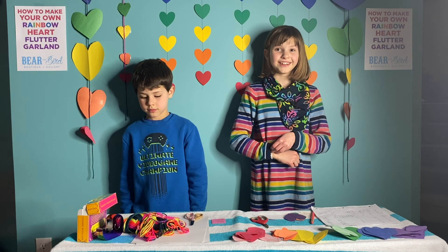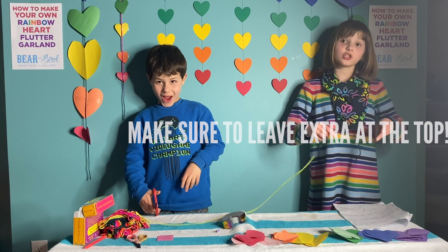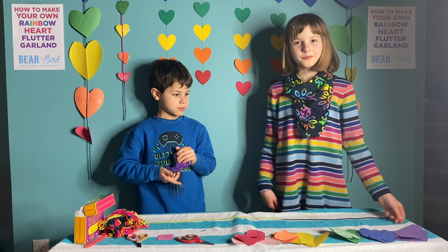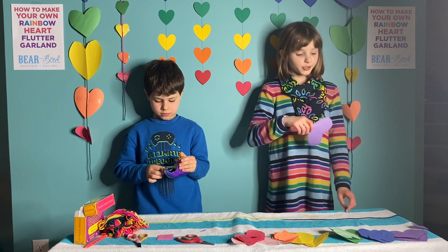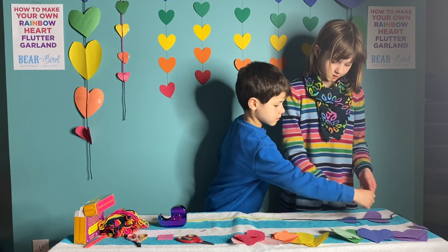Unwrap your yarn to a good length — don't cut yet. Make sure you leave a little bit at the top so you can tie it at the end. Next you need to take your first heart, which is the purple heart, and put it under your string, then tape it on. Do the same with the rest of your hearts.